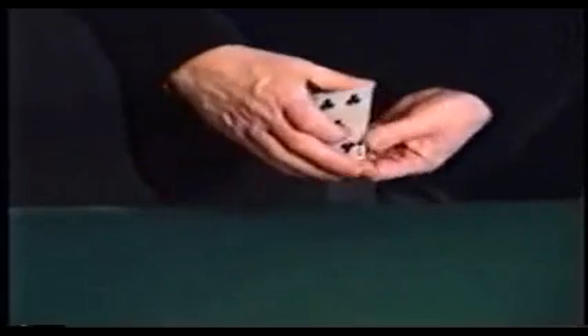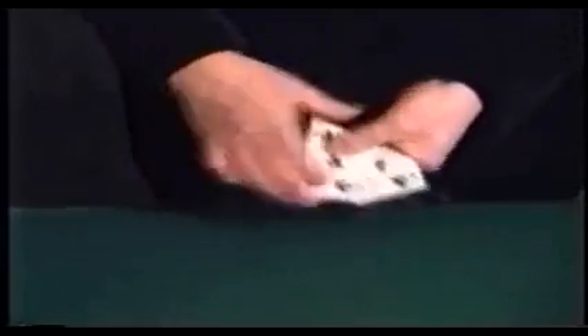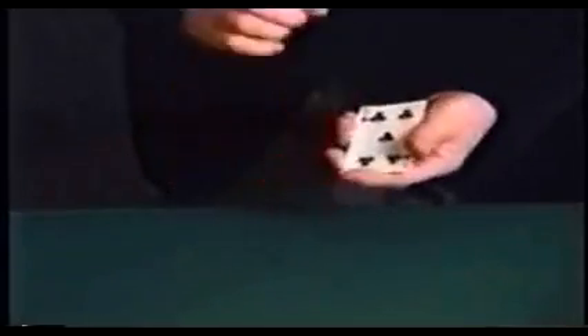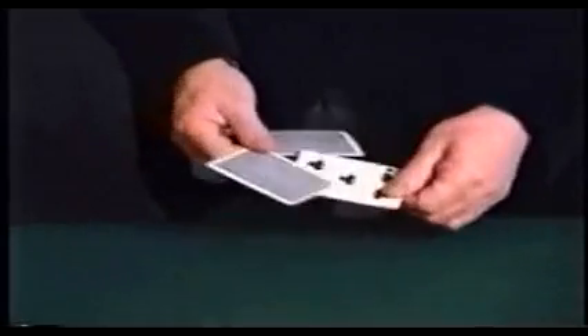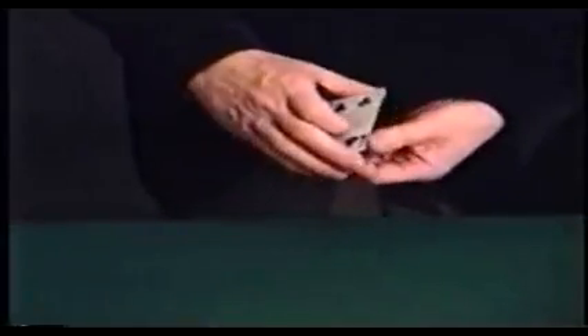Do you know why you didn't get the queen? The reason you didn't get the queen is that every time I turn the cards over, it changes to a five. Now I know you didn't believe what you just saw, so I'll do it again. There's our queen in the middle. When I turn them over, it changes to a five. Now you're probably wondering why. Well, I'll explain. Face up, that card looks like a queen. But the moment you turn them face down, it looks like a five, because it's a special card. It's a specially printed card which has got a queen on one side and a five on the back. You understand?